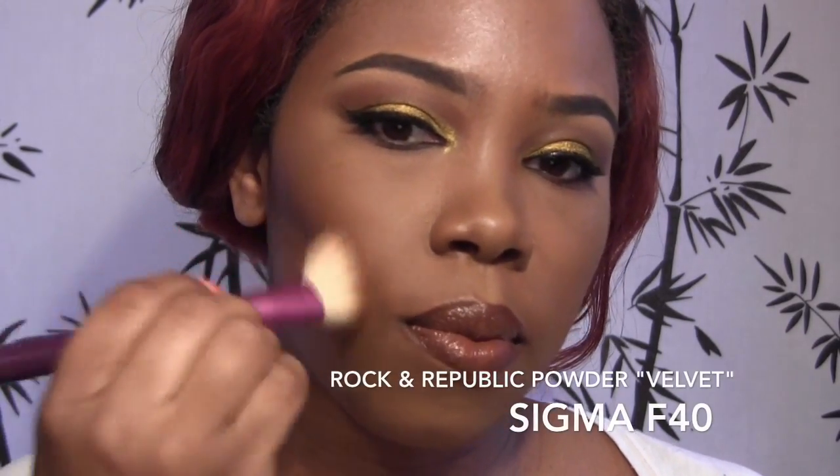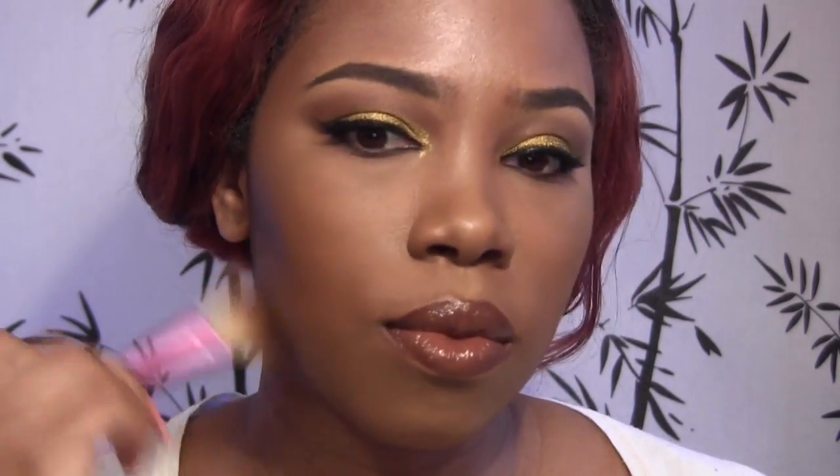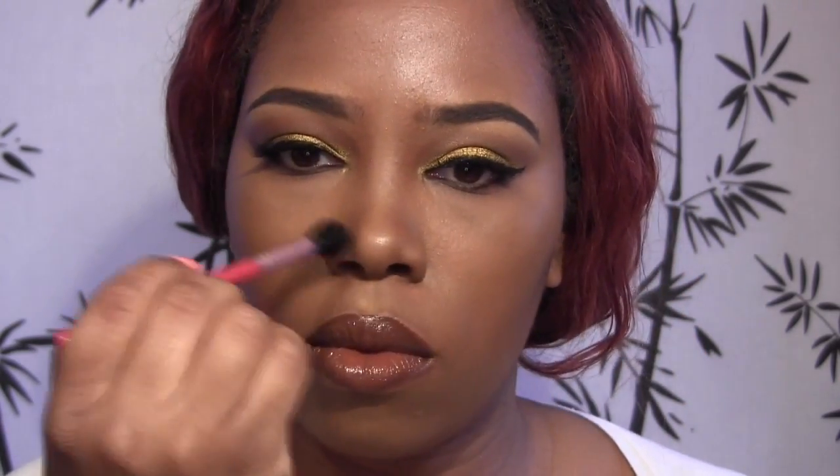Now, to contour, I'm using my favorite — Rockin' Republic's face powder in Velvet — and I'm using the F40 Angled Blush Brush. I'm going to contour my temples, my cheeks, and my chin. Then I'm going to go back with the E45 brush and contour my nose.